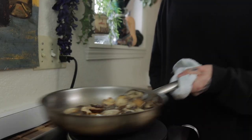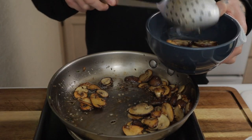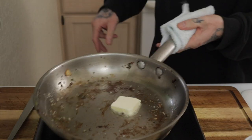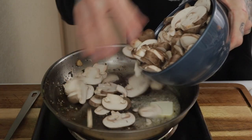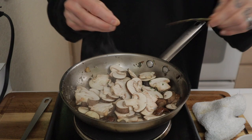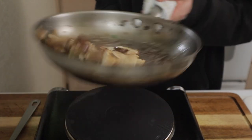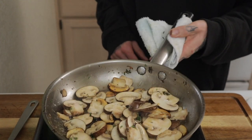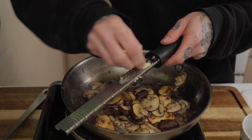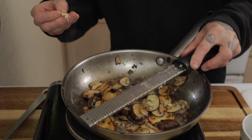Set those aside and get the pan ready for the next batch of mushrooms. For the next batch I toss in one tablespoon of butter — there's already enough oil on the pan. These get sautéed for two to three minutes until fully cooked and beautifully caramelized, the same way as the other batch. A couple leaves of fresh thyme get tossed in. Sauté for two to three minutes until beautifully caramelized and cooked all the way through.